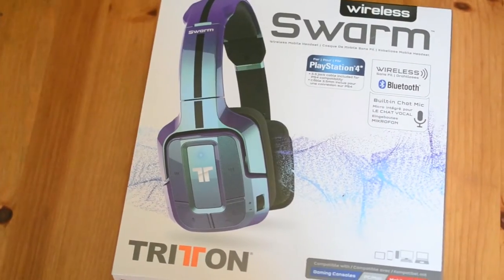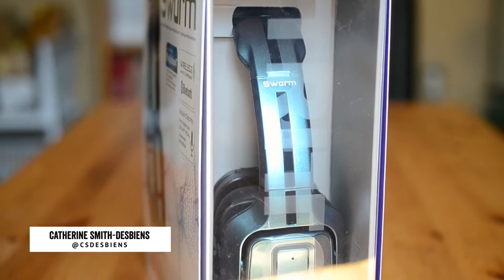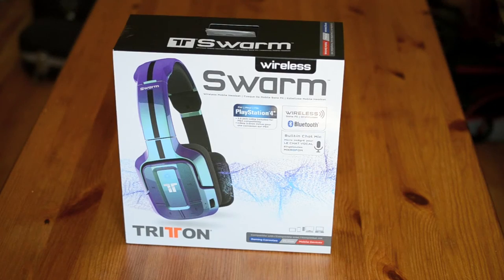Hey, this is Kathryn from Girls on Games and I'm back with another unboxing and quick review video. Today we're taking a look at the Triton Swarm Wireless Mobile Headset. So let's take a look at what's in the box.